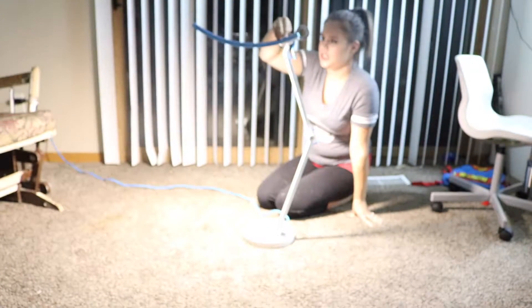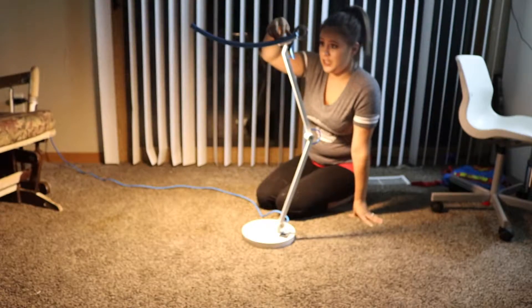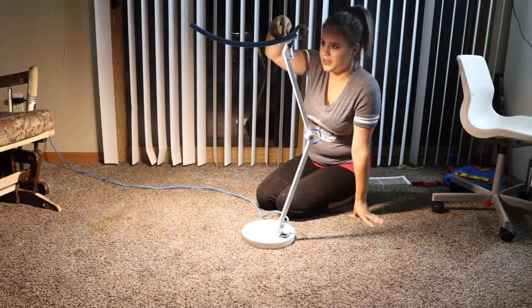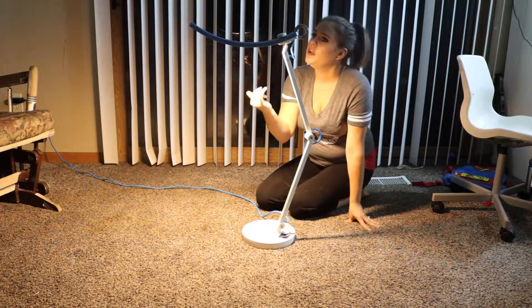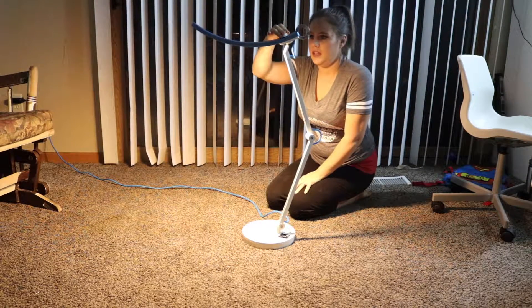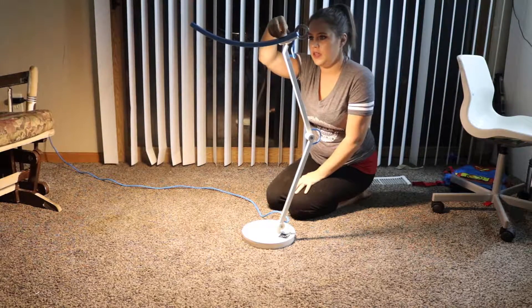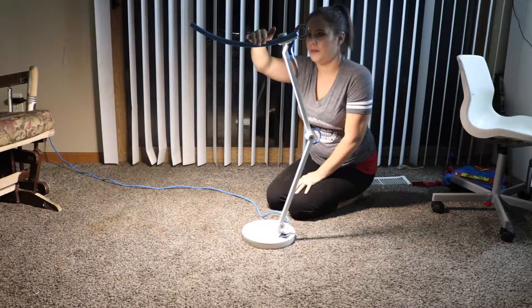You can easily change the light by pressing this dial here and turning it. This is more of a white light, and then you've got more of a yellow warm light for if you're sitting down reading books or whatever. And then you can turn the dial again and get more of a white bright light.